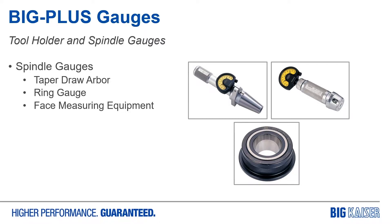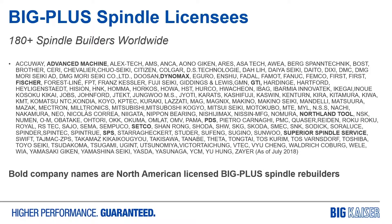To accomplish this, it's really just three gauges. The most important is the taper draw arbor — a simple gauge used to determine how deep a tool holder taper will draw into a spindle when the retention system is activated. That amount of movement defines what the tolerance is for the position of that face. The machine tool builders then use a reference and a ring gauge in face measuring equipment to confirm the spindle is in the right place. This was such an easy thing to do that it became widely adopted. There are currently 180 plus spindle builders in the world that have the license, and many machines now come with Big Plus as standard whether you know it or not.